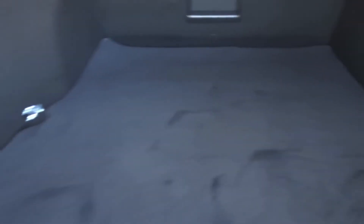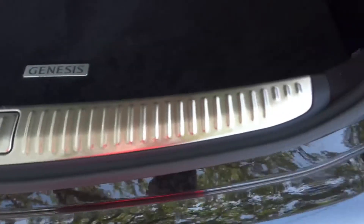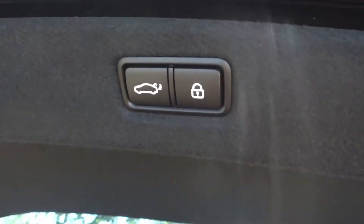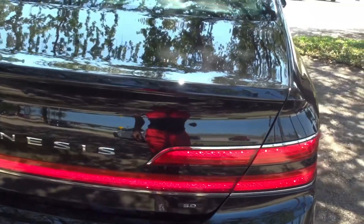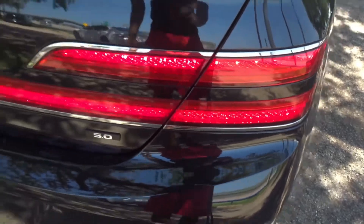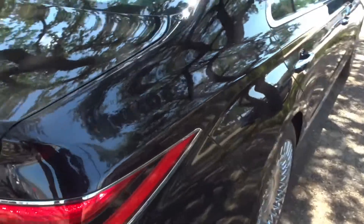It's a very big trunk — you can fit a lot of cargo in here. They also give you a little metal garnish, a button to lock the vehicle when you close the trunk, and a button to close the trunk as well. There's also a chrome strip around the tail lights to give it a fancier stance.